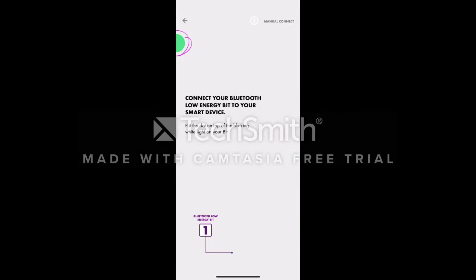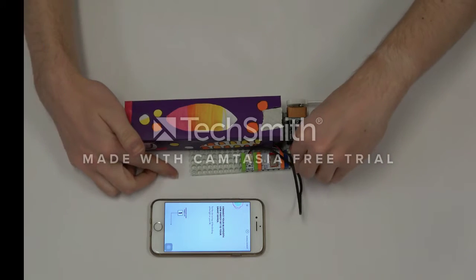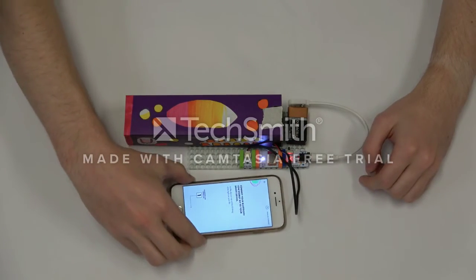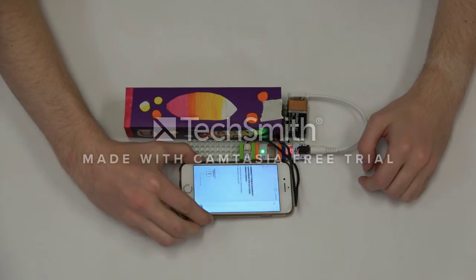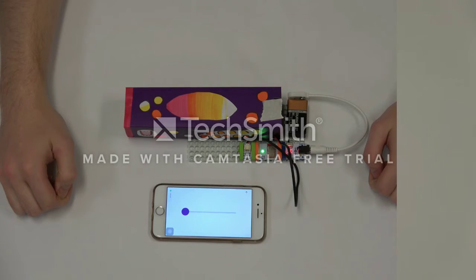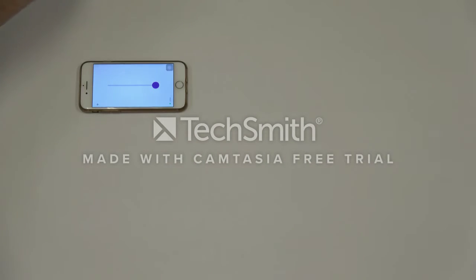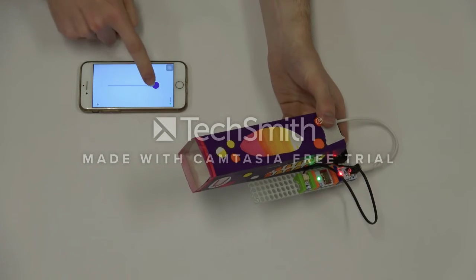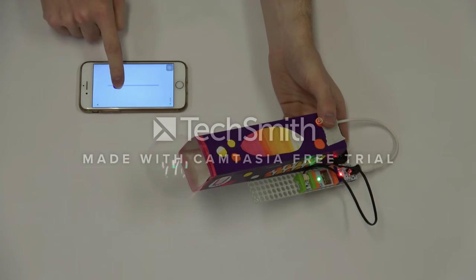Select the slider control. Turn on the Bubble Bot using the P1 power switch. Tap the green dot displayed on the screen to connect with the Bluetooth connection light located in the Bubble Bot. After a successful pairing, you should be able to operate your Bubble Bot using your smartphone. Adjust the slider to control the speed.